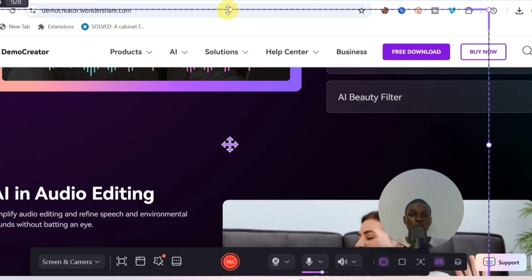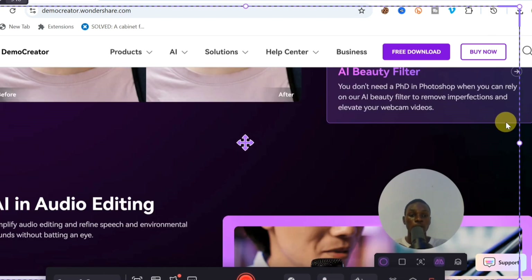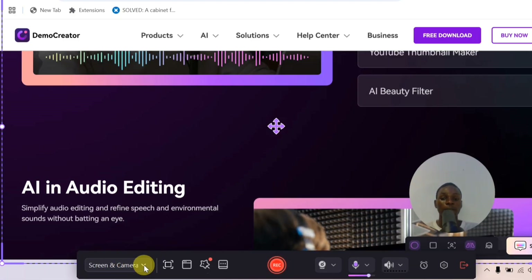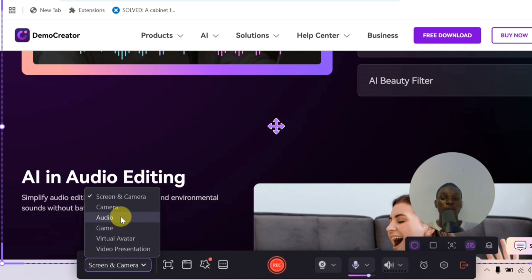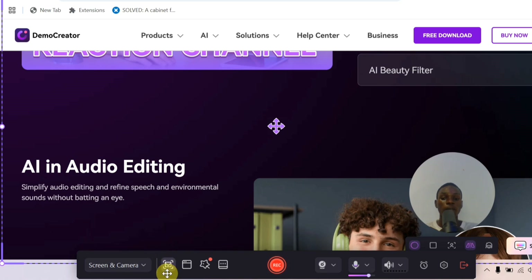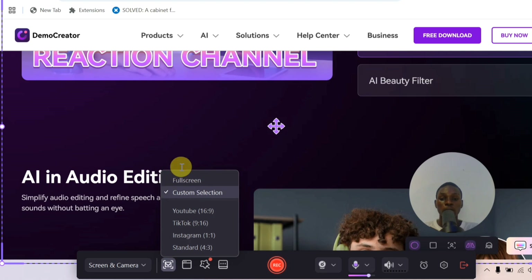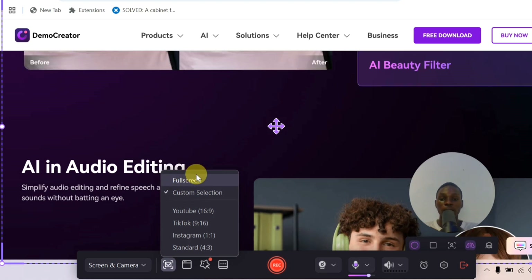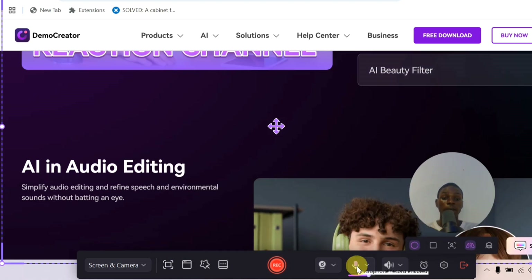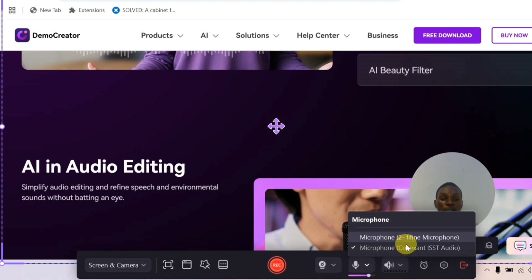You can expand or adjust the recording frame to capture the part you want. At the bottom you can also switch between recording modes: screen and camera, camera only, audio, game, or virtual avatar. There's also a button at the bottom to record your full screen or select a 16:9 aspect ratio for YouTube-style videos.